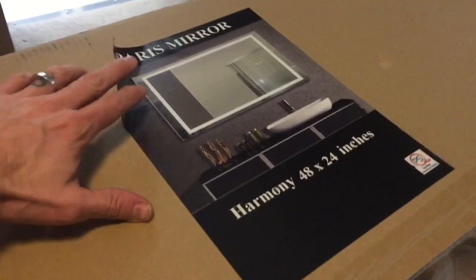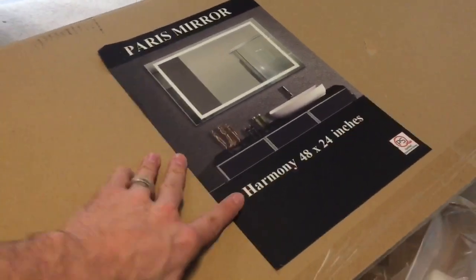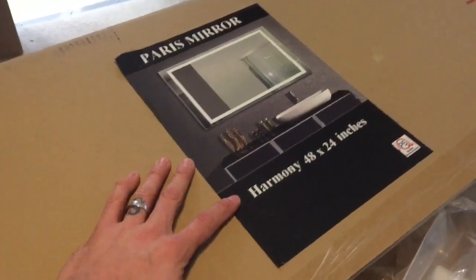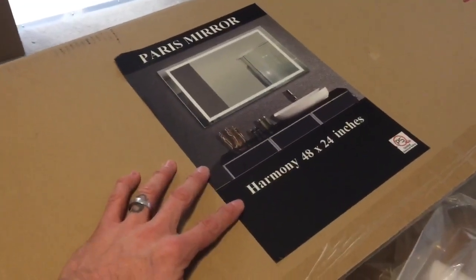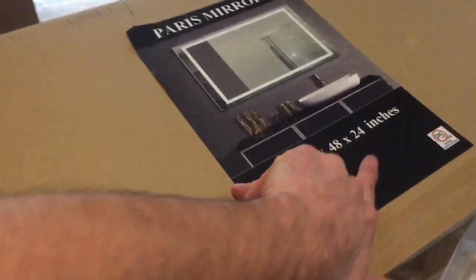Hello, ladies and gentlemen. Today I am installing a Paris mirror. I purchased this from Costco for about $400. It is a Harmony 48 by 24 inch mirror.